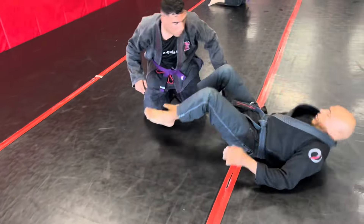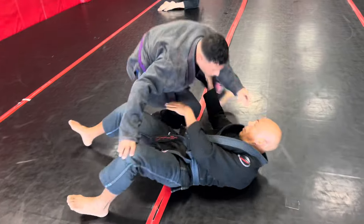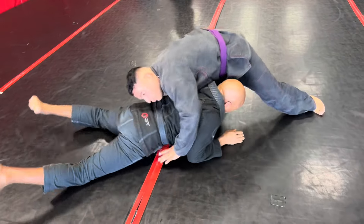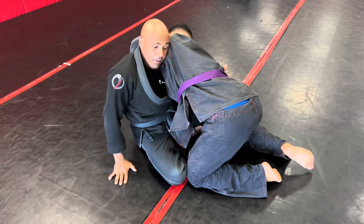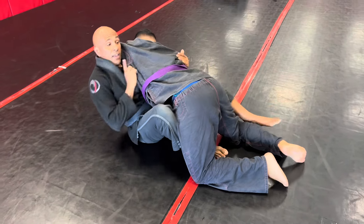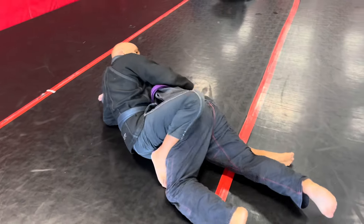So again, he's here — he's passing my legs. As I stopped here, look — sometimes if my head pops out, what do I have? Back exposure.